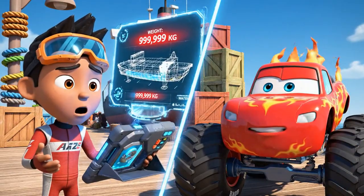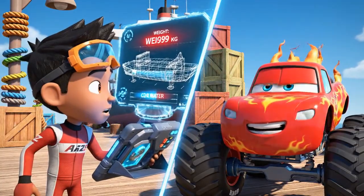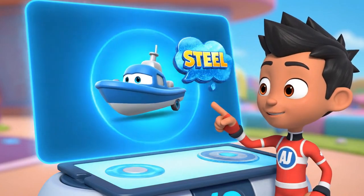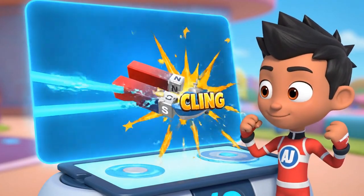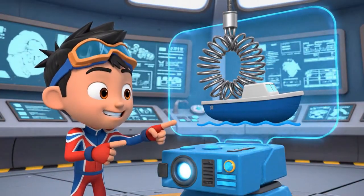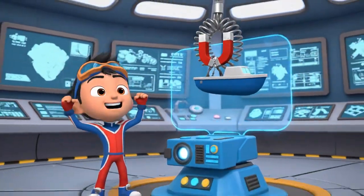This is a heavy boat. It's full of water and it's too big for me to lift, and we can't get a hook on it. Wait — the boat is made of steel. That means we can use a magnet to lift it. But we need a really, really strong magnet. We need an electromagnet. That's a super powerful magnet that only works when we send electricity through it.